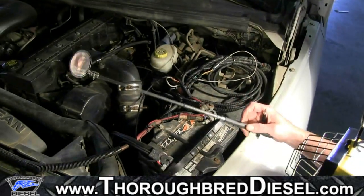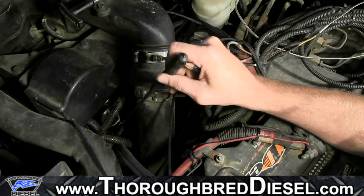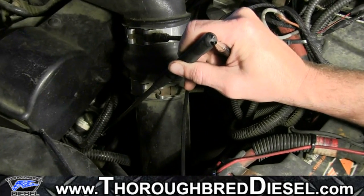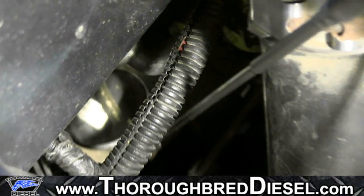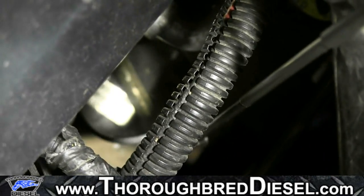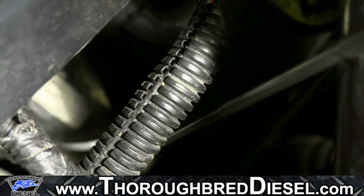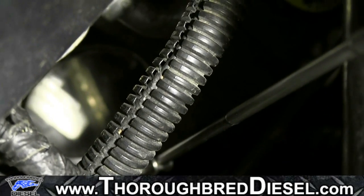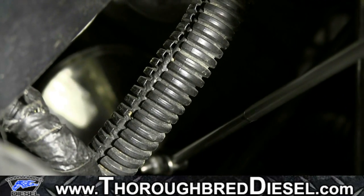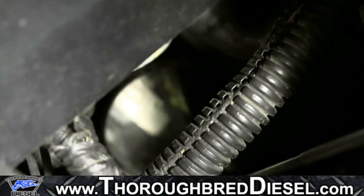What we use is just a normal inspection mirror, like you can get from any auto parts store. You'll come in and simply go underneath the lines. You can see that this truck has a remanufactured pump on it, so the tag looks a little different — but that's a Bosch remanufactured tag, and you can see where it says IPRV15X, which tells us what this pump is.